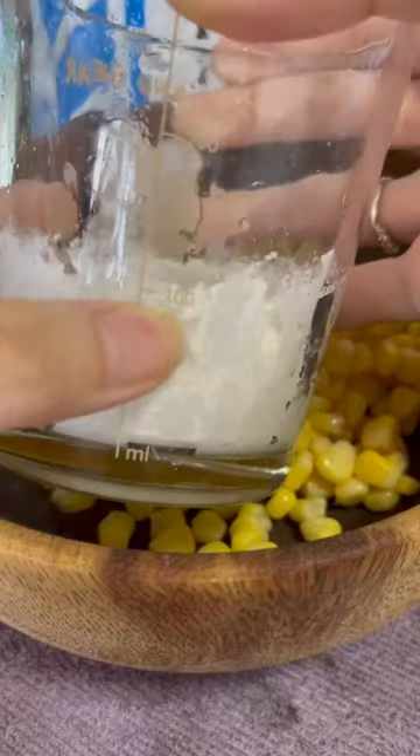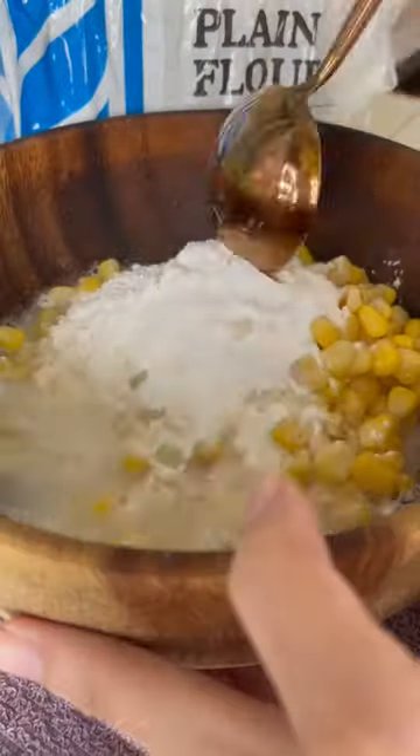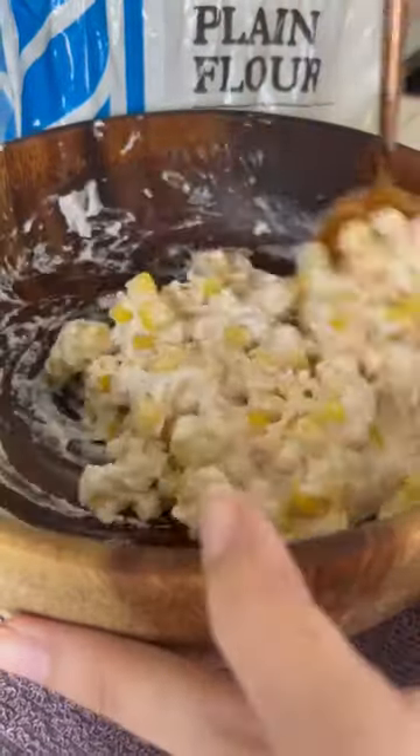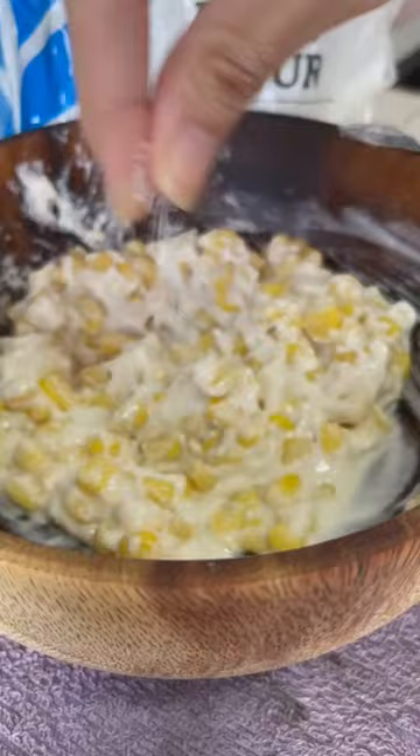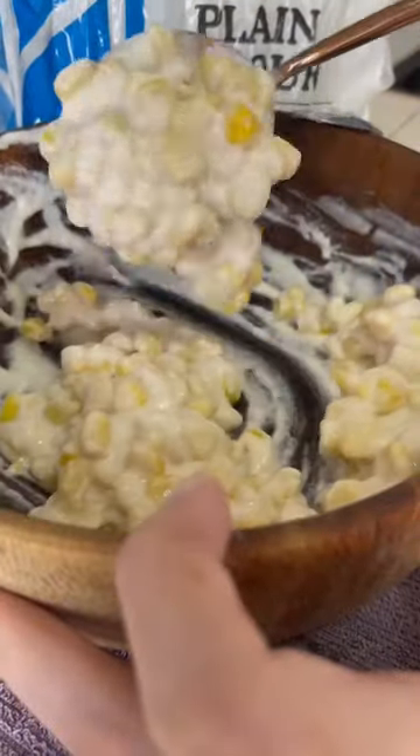Easy corn fritter with four ingredients. You will need about 150ml of sweet corn, 100ml of plain flour, and 50ml of water. Mix everything together. During mixing I remembered I forgot to add salt, so I added a pinch of salt. Now prepare a plate with some paper towel to soak the oil off the corn fritters.